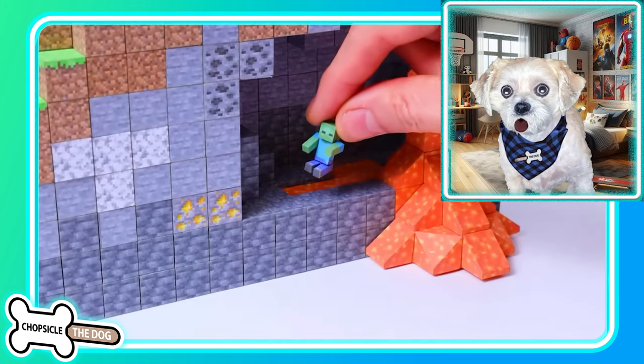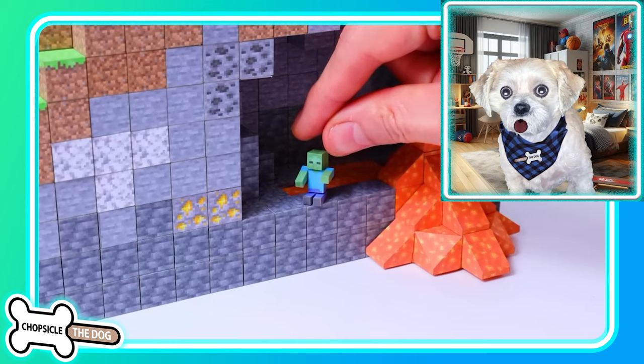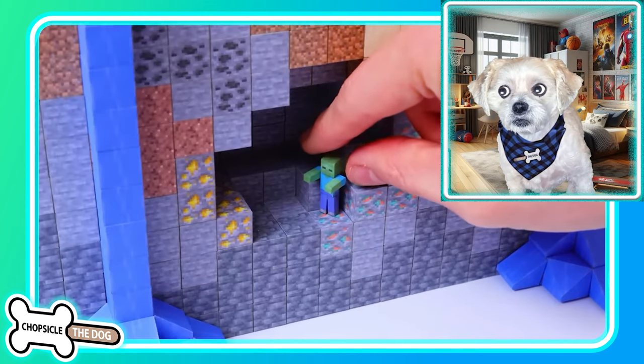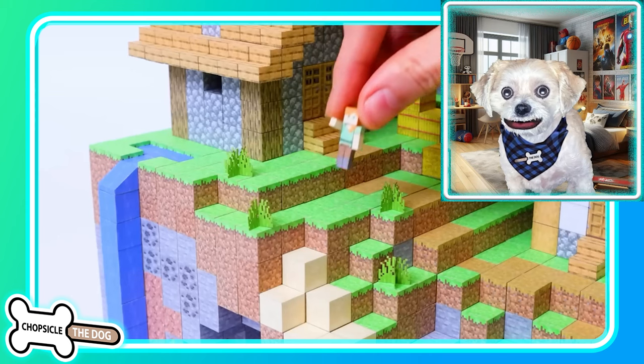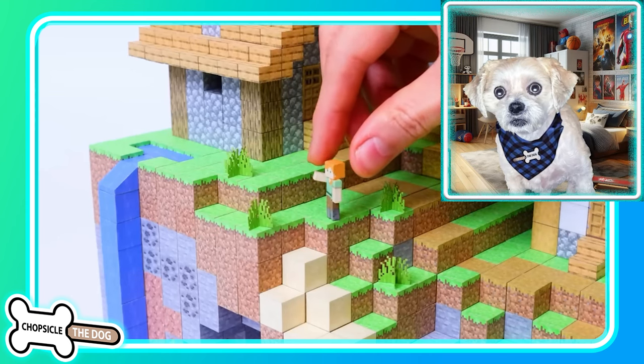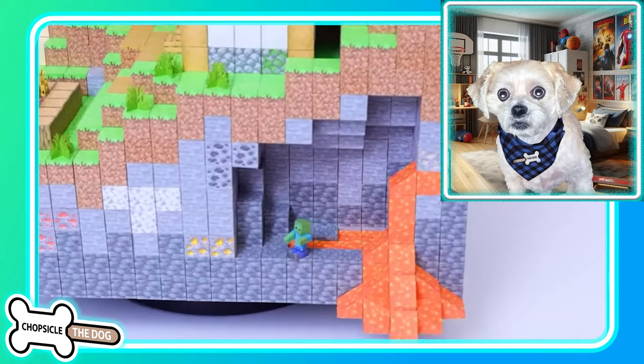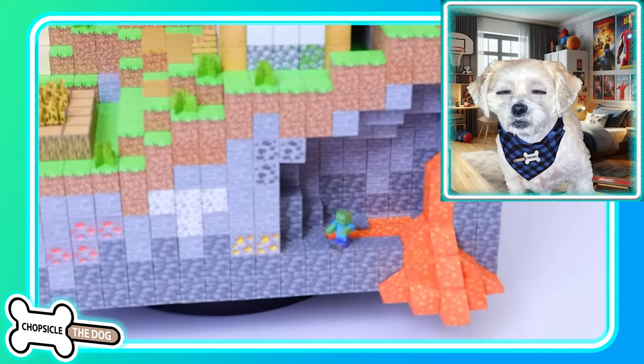They thought of everything — we got a zombie chilling by the lava. Oh, he sounds so scary. Alex! Now that's a more appropriately sized Alex.